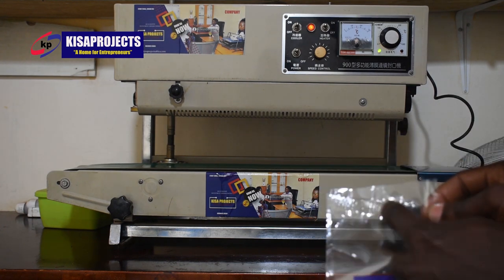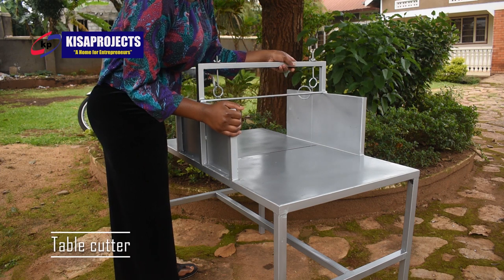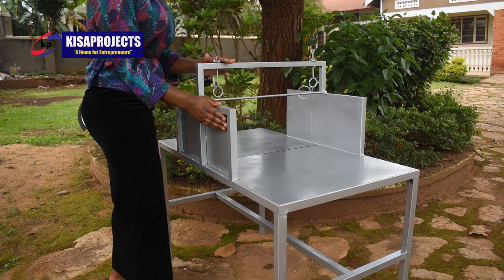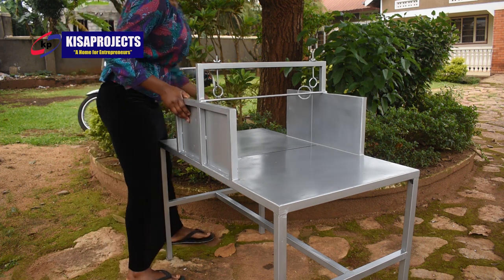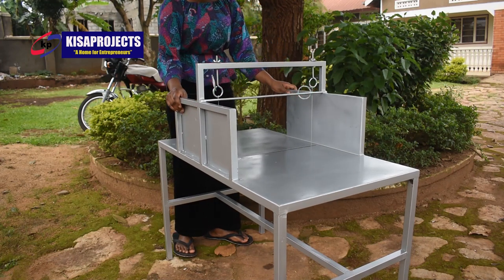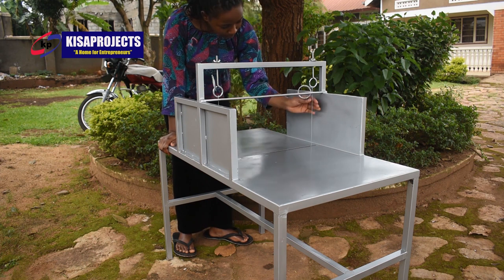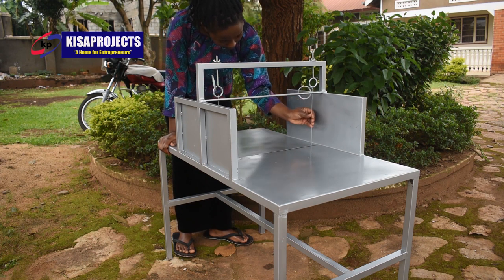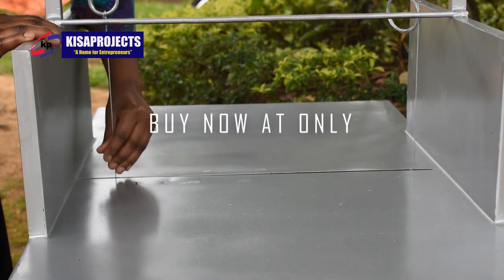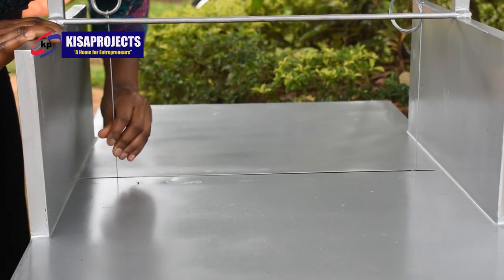This is our table cutting machine. This one will be used to slice the soap slab into smaller sizes before molding into our actual toilet soap shapes. You can get this cutting machine here at Kiswa Project at just 450,000 shillings. It has two cutting blades and two base walls. These cutting machines are always available here at Kiswa Project.